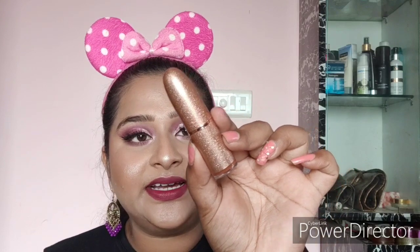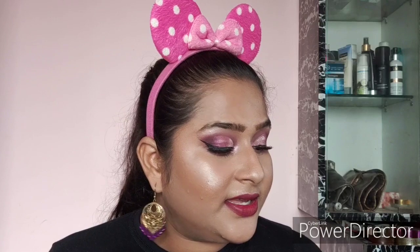Moving on to lipsticks — I've got a lot in the past few months. First is the Makeup Revolution Life on the Dance Floor Guest List Lipstick in the shade Potential. The packaging looks glittery but you don't feel any glitter when you touch it, and the bullet is beautiful. When twisted up, it gives a beautiful nude everyday shade — absolutely matte but with a creamy formula that glides on smoothly without drying out your lips. It retails for around 500 rupees.